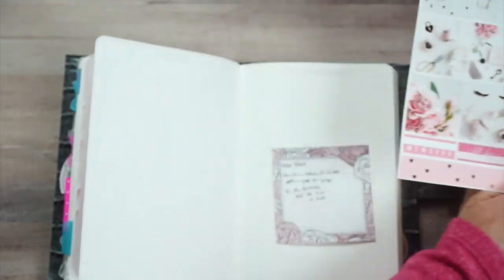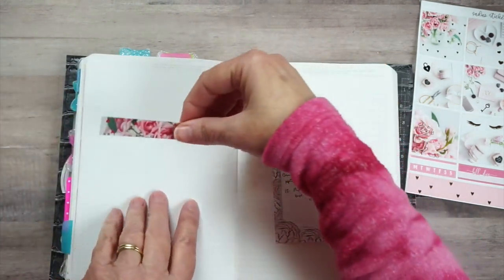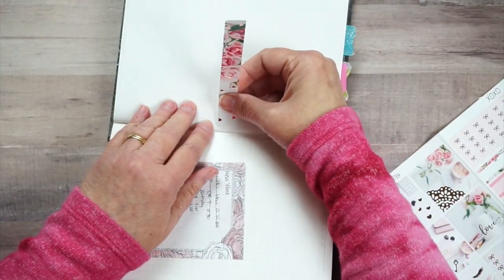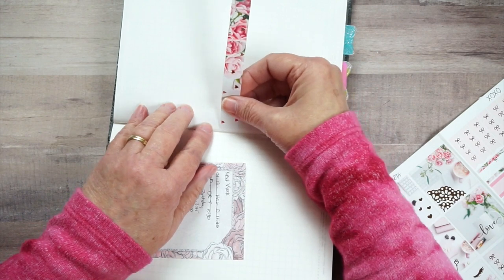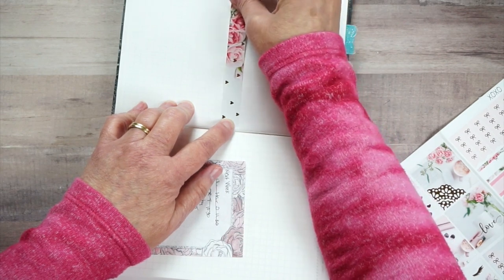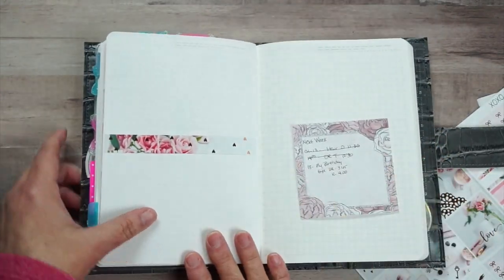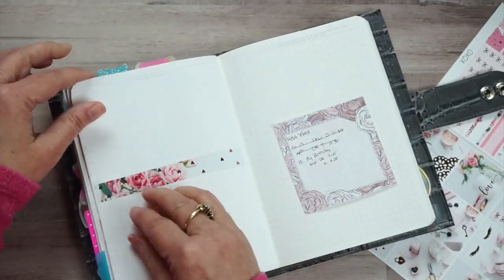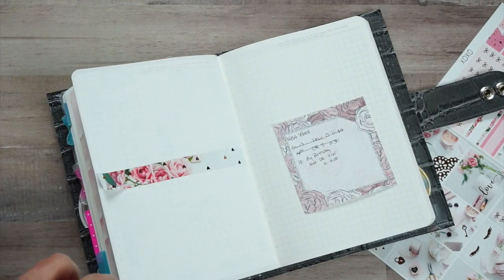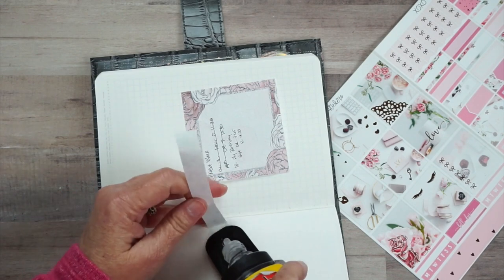Now I am going to put a piece of washi right here. I think I'm going to use this washi - as y'all can tell, I'm still going strong on the pink rose theme. Let me turn this around so I'll know where I want this to end up. There we go, isn't that so pretty? I love it even though it is kind of crooked - and I got it upside down. Let me get my Undo out - I put that washi upside down and crooked.